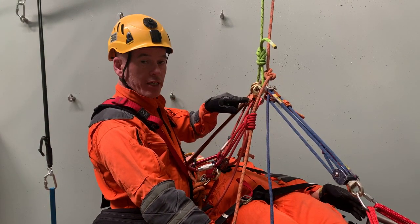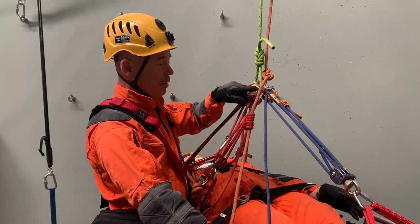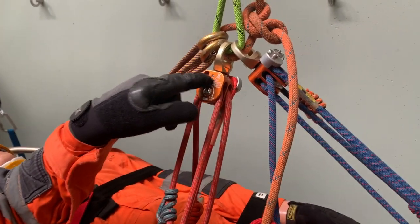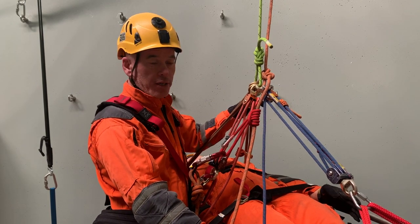Then we've got the attendant Aztec with its top ring, and the foot-end Aztec here with its top ring up there. Notice with both Aztecs we've got orange pulleys up and blue pulleys down in both cases, so it's easy to remember they're orientated the same way.